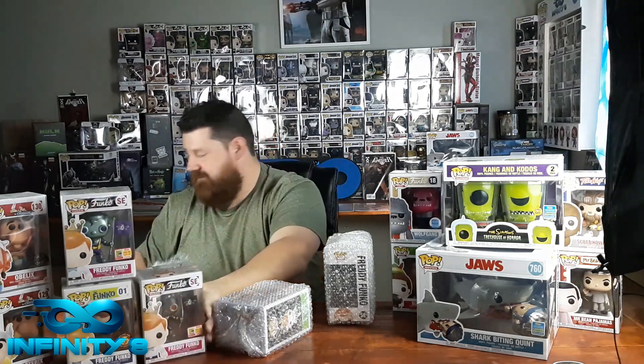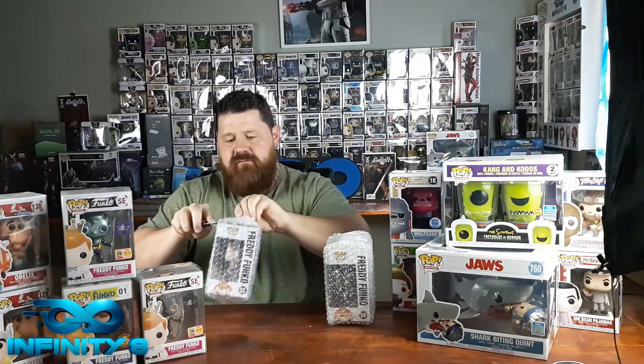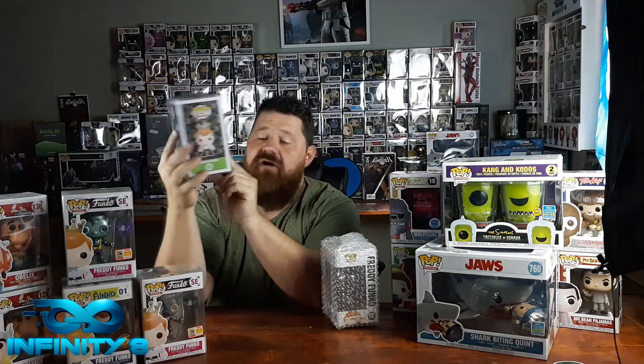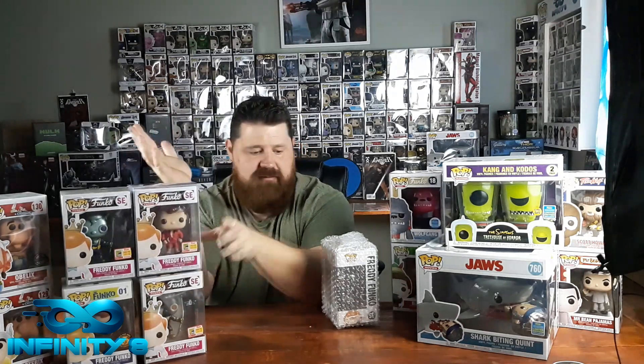These two are basically part of the Grail section for me - a bit older Freddy Funko's. This one is Freddy Funko as Mitch Buchanan from Baywatch. The nice thing about this one is it's from the 2018 San Diego Comic-Con exclusive, and there were only 450 pieces available. I've currently got one of them - one of the 450 lucky people. In my opinion that's Grail-worthy.